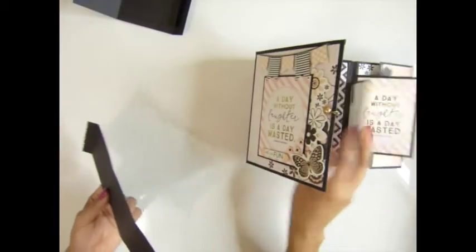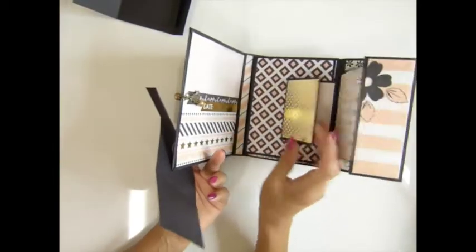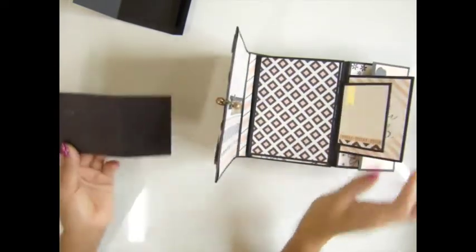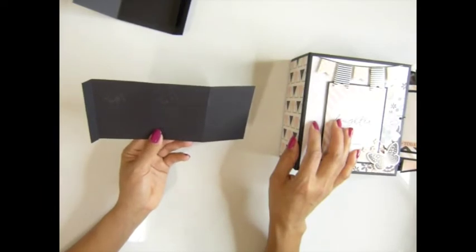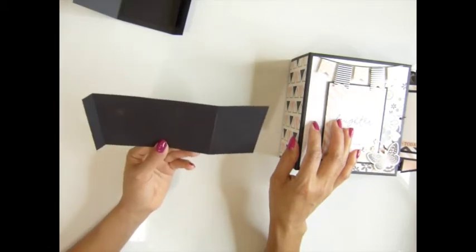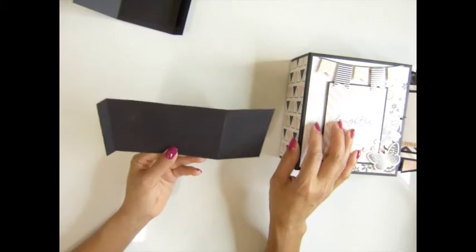And for this piece here: 7 and three quarter by 3 and 3/8 inches, scored at half inch, 3 inches, and 5 and a half inches. You need six pieces of this.